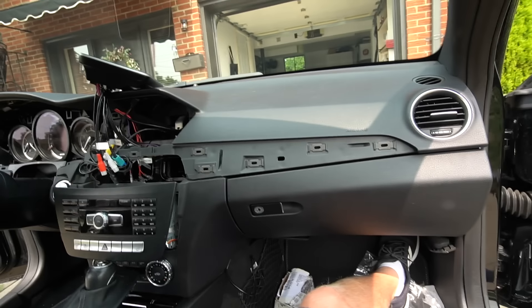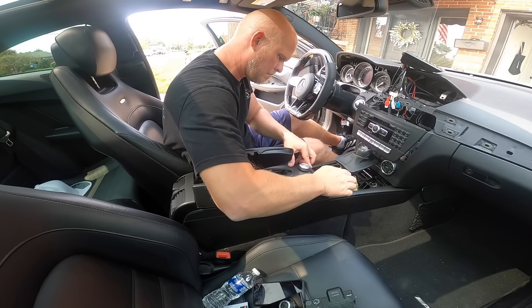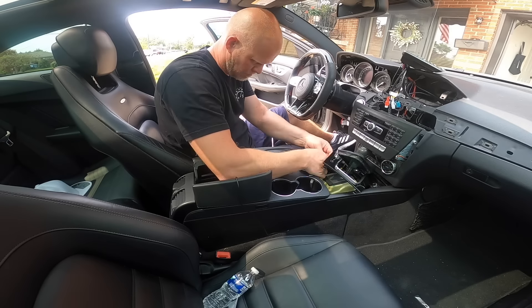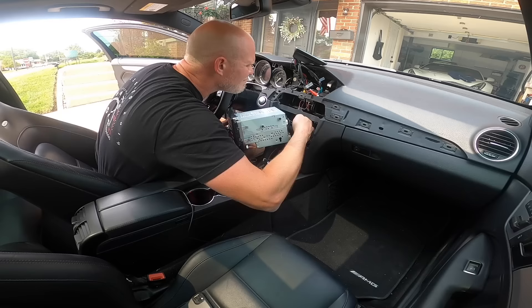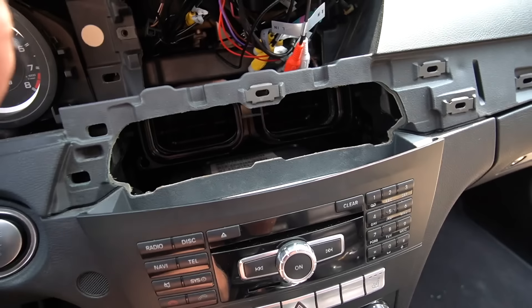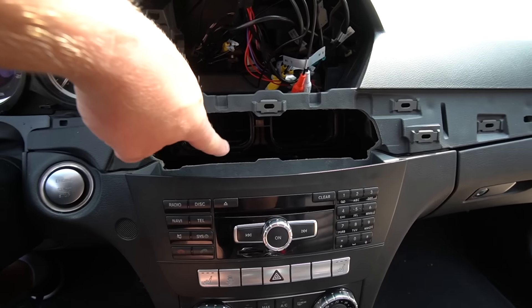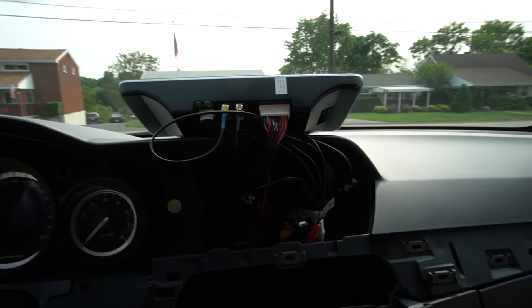The only thing left to do is put everything back together and start up the new screen. The trickiest part of this whole install is putting the radio unit back in, because now you have to tuck and hide a lot more cables that come with the new screen — I've been messing around with that for over an hour. I got the first T20 screw back in though.